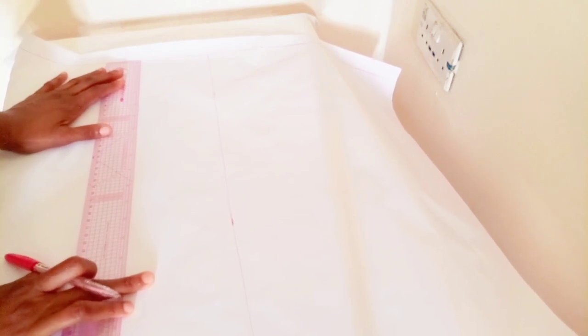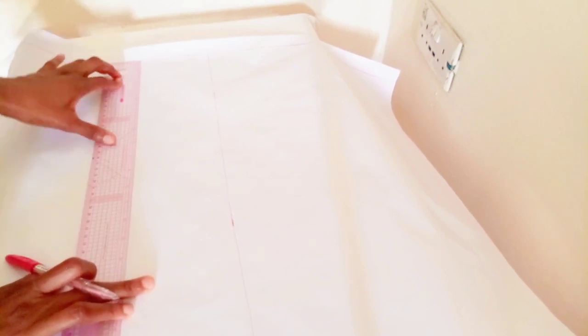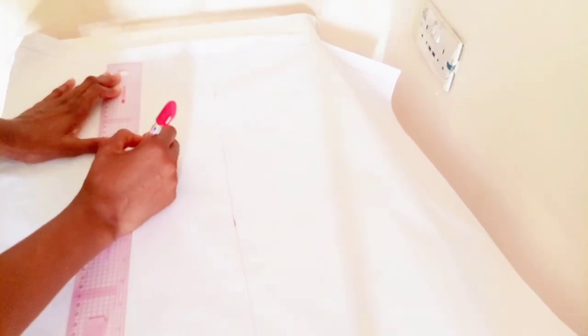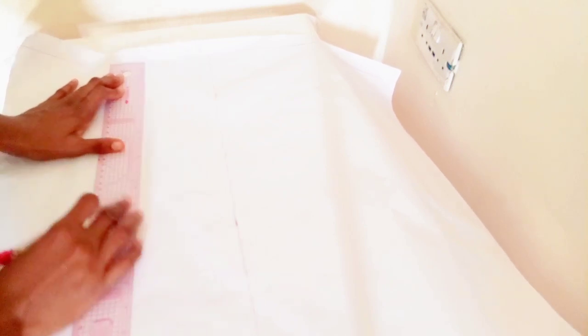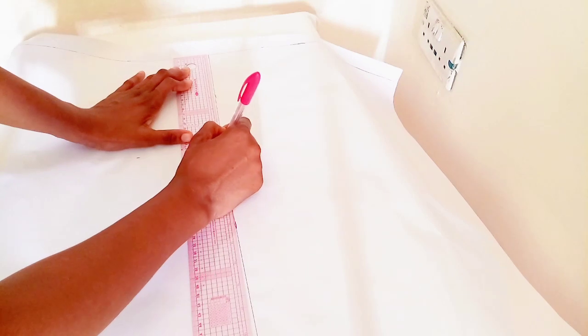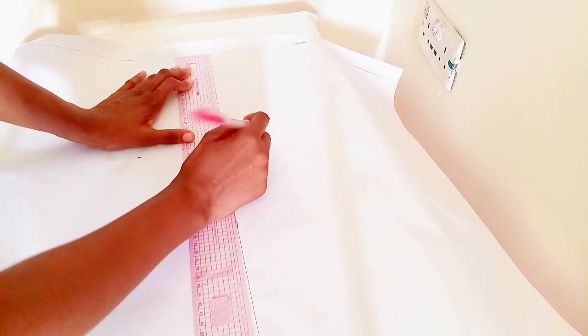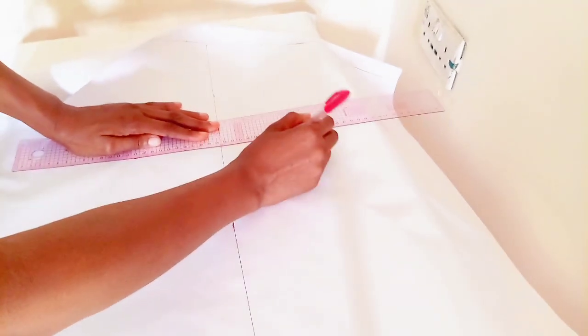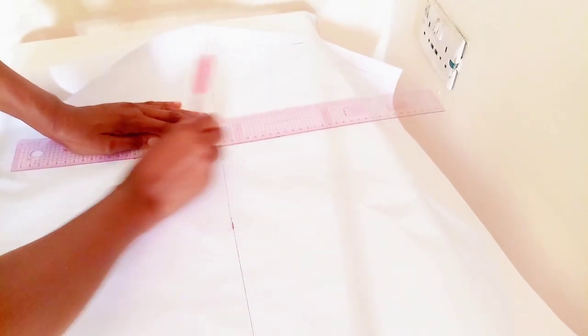To get your chest line, the formula is to divide your bust by six, and whatever you get you add 1.5 to it. In my case I have eight, and this works perfectly for everybody's size — it saves you the stress of the armhole not fitting well.